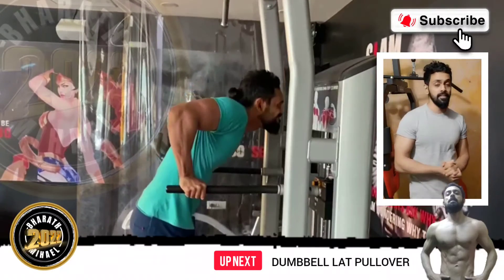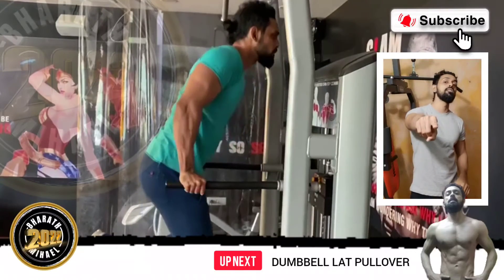Now we have a workout video. Until then, work out and work out properly.